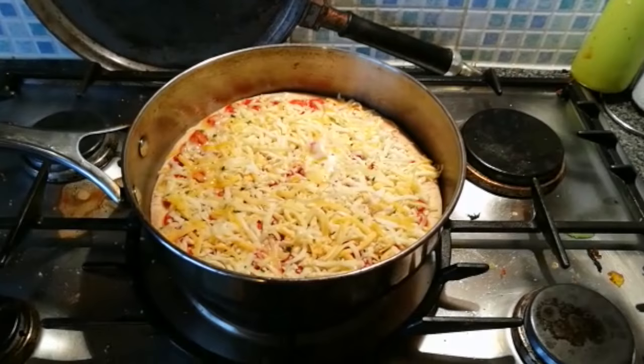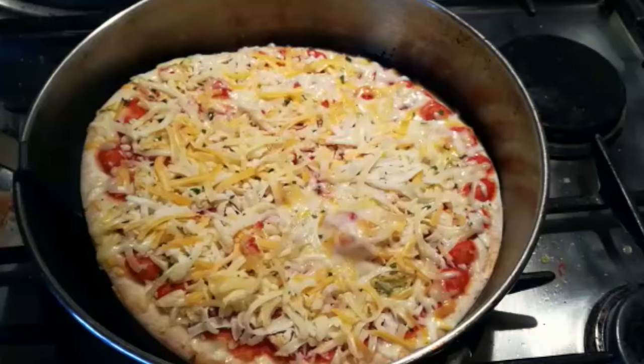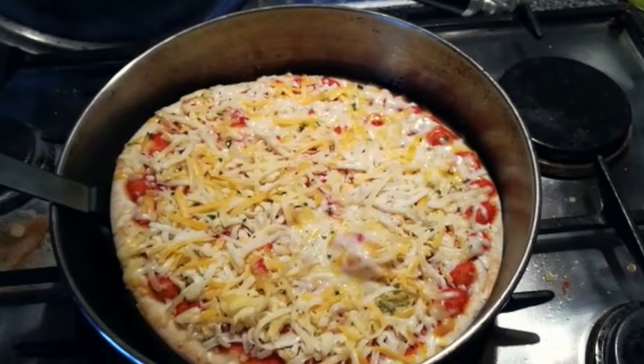My pizza is now in the dry frying pan — it's just big enough for this pizza — and it's on a medium to low heat. You want to keep it on here for about two minutes. What this is going to do is make sure that the bottom is cooked and that it's going to be nice and crispy. After two minutes, the bottom is already starting to get really nice and crispy.